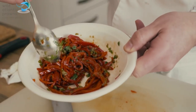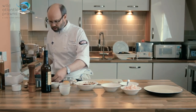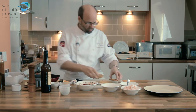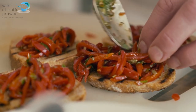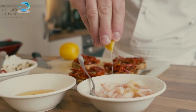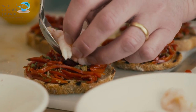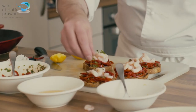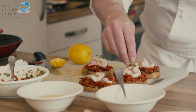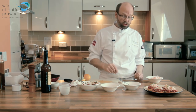I've got some char-grilled rustic bread there and we're just going to build this up. The prawns we're just going to dress with a little bit of lemon juice, a little bit of lemon zest, and then we're just going to mound these onto our crostini and then just have a little bit of parsley on the top to finish off. And that's our wild Atlantic prawns with paquillo peppers, sherry vinegar and capers served as a crostini.